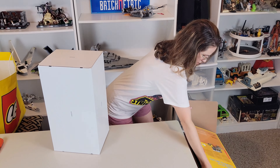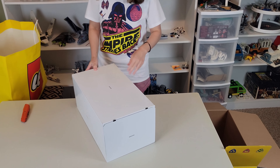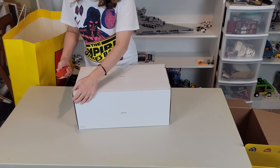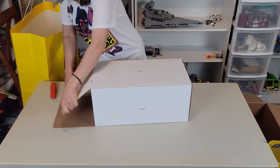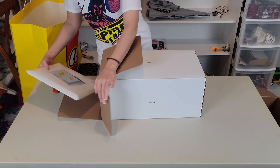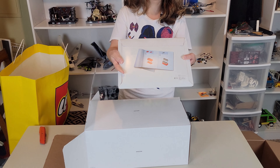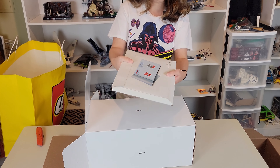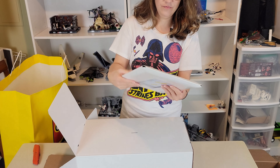Whoa, let's take a look at this — this is a pretty big white box. Oh, what is this? They put the book in like a cardboard sleeve — that's the first time I've seen that. That's very nice, very neat and well protected.